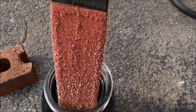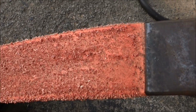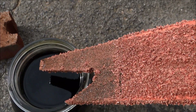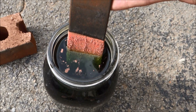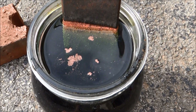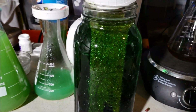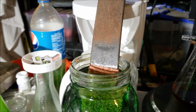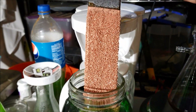Look at that. That is so cool. That's all that copper that's in that solution — it's starting to come out. I'm going to let it keep going. See it all coming off. That is so cool. Remember how green it was?